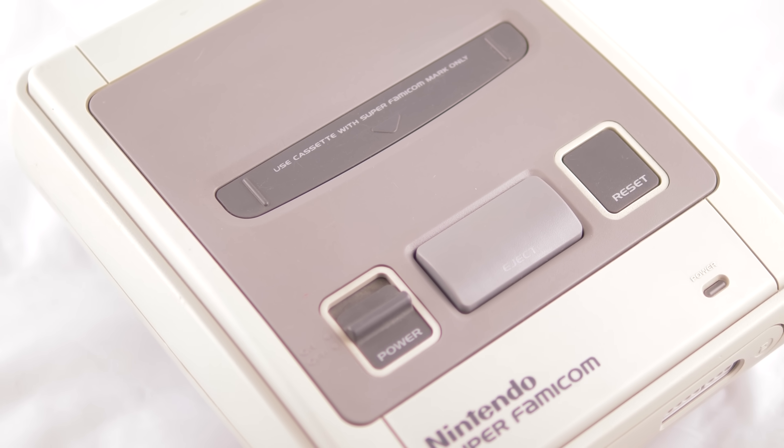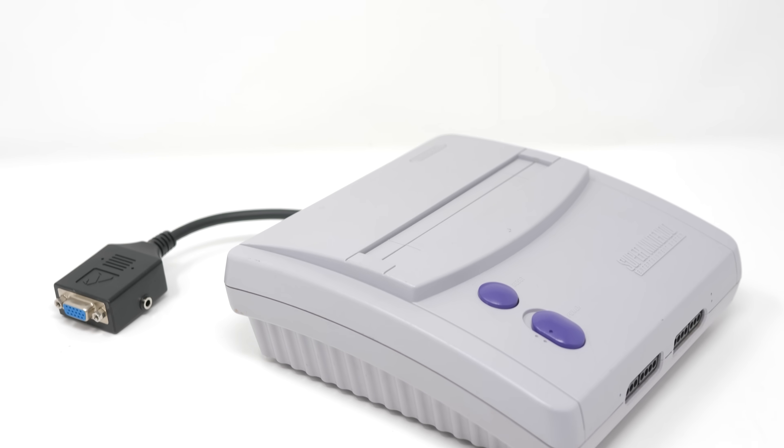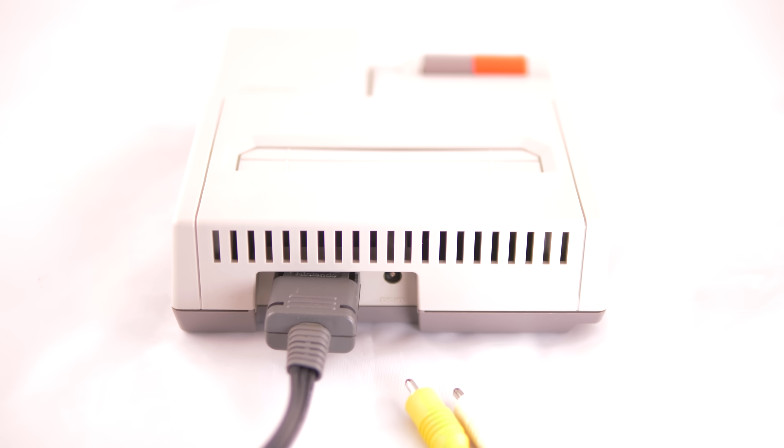That means all original Super Nintendo and Super Famicom consoles are compatible just by plugging them in, but that also means RGB-modded SNES minis, N64s, and even 8-bit Nintendo consoles with the multi-out added are compatible, as long as the mod was done correctly.